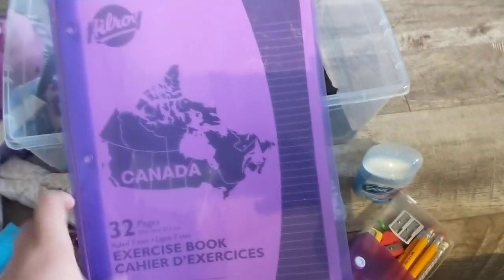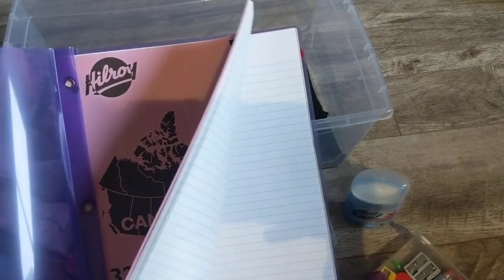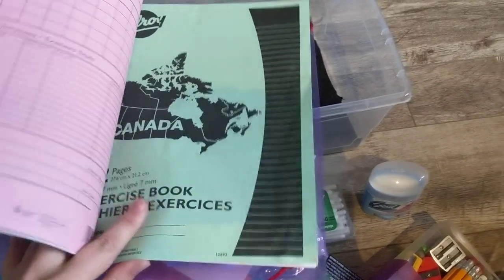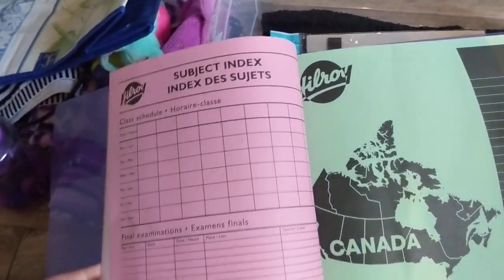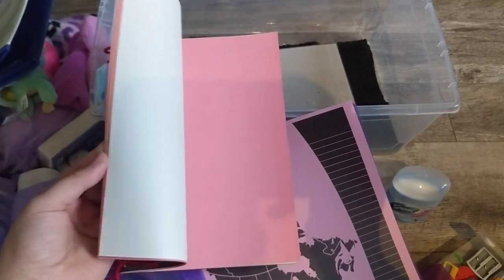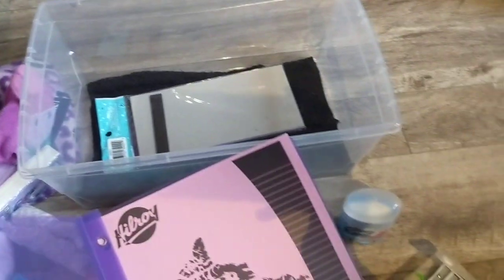Here is a notebook for her. We live in Canada, so I like to send these so she can see the map. I like to send older kids at least two exercise books. These notebooks are nice because they can be very organized for them if they care to use it. And then I also made these for each of my boxes this year — it's just some construction paper they can use as a journal or a sticker book, whatever they like.